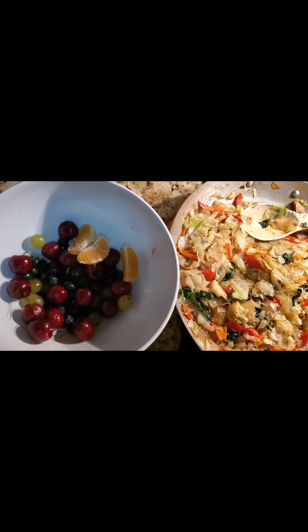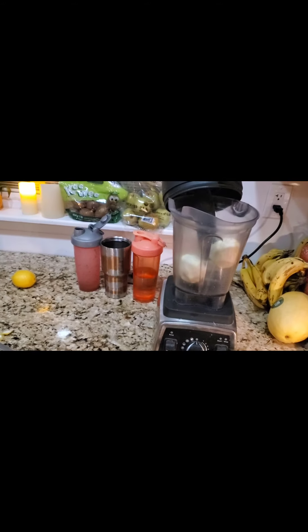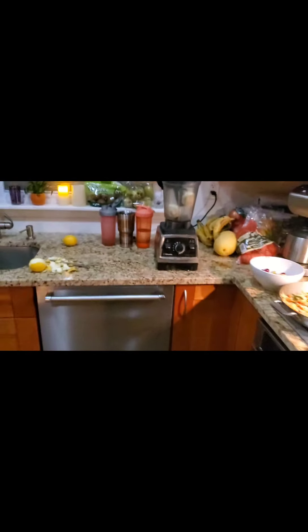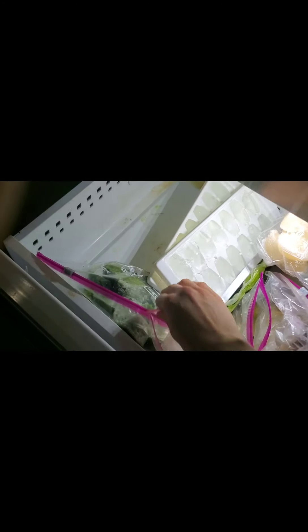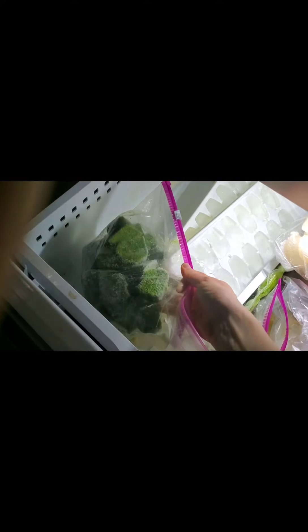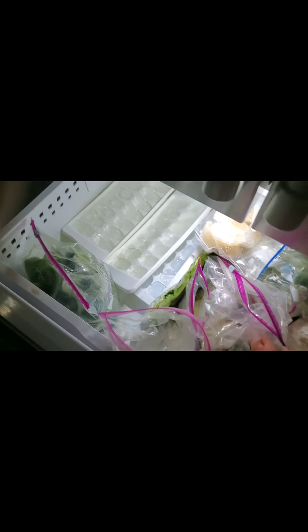Cherries to snack on while cooking. Blending up lemons — just got four lemons, washed and peeled them, blending in water, then pouring the blended mixture into ice cube trays to freeze. Previously did the same thing with sprouts. These are the lemons from last time — that's the final product.